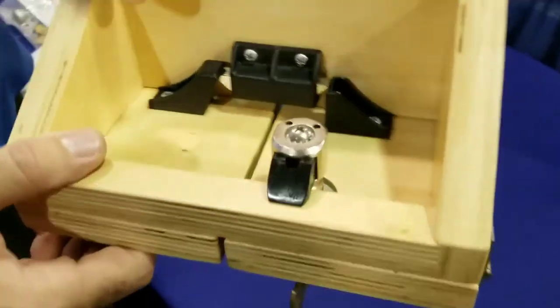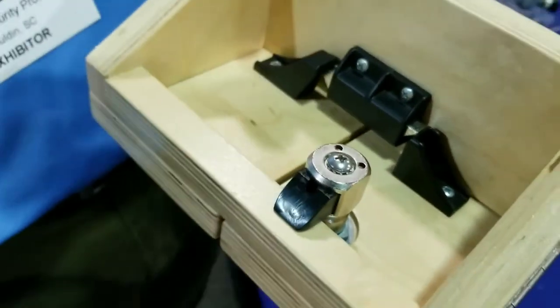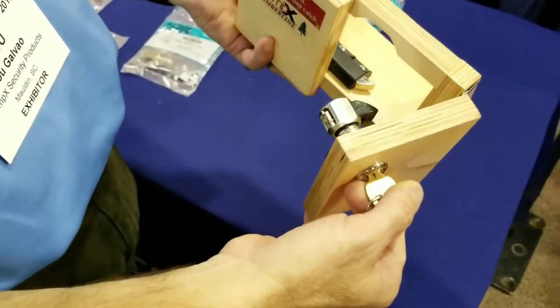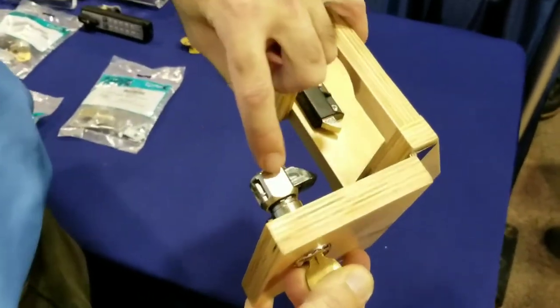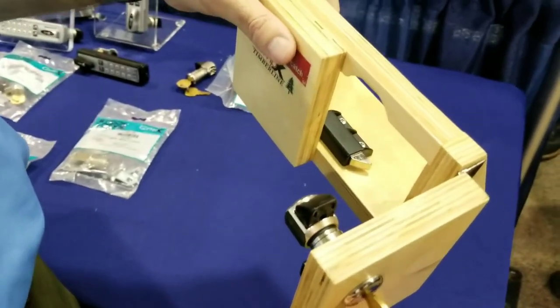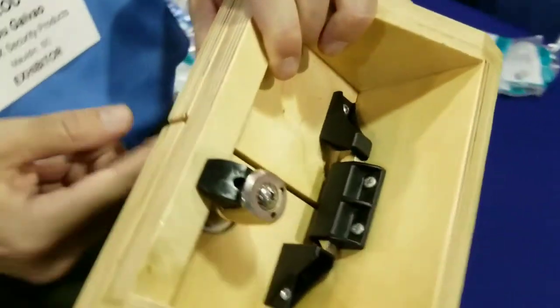The second piece on this demo is the slam cam. The slam cam can mount on any of the national disc tumbler locks. How it works is that once you remove the cam and apply the slam cam, which has a torsion spring here and a spring bolt here, as soon as I release the key it's gonna want to go back into the lock position. So all I have to do at that point is just push to close, and now I'm secure.